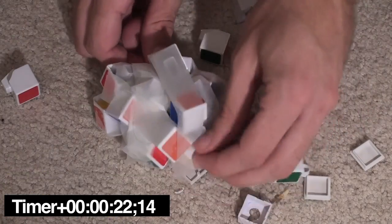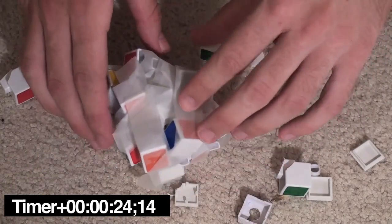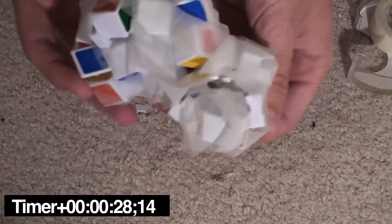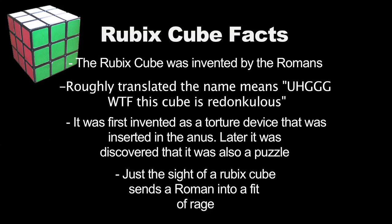Yeah, maybe just a little bit of scotch tape. And when you're done, your Rubik's Cube will be good as new. And there you have it — you just solved the Rubik's Cube in under 30 seconds. Now if you'll excuse me, I gotta go call the Guinness Book of World Records, because I think we have a record breaker. Roll the Rubik's Cube facts!